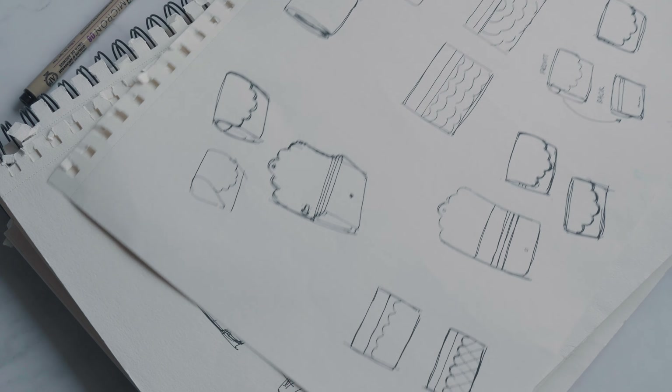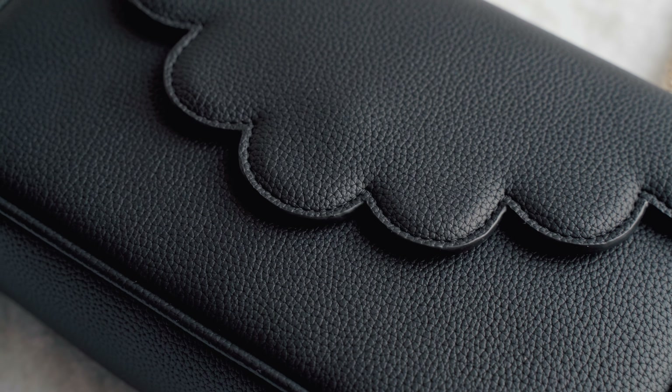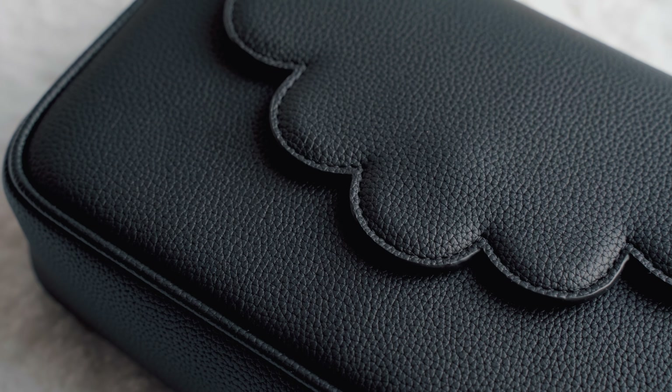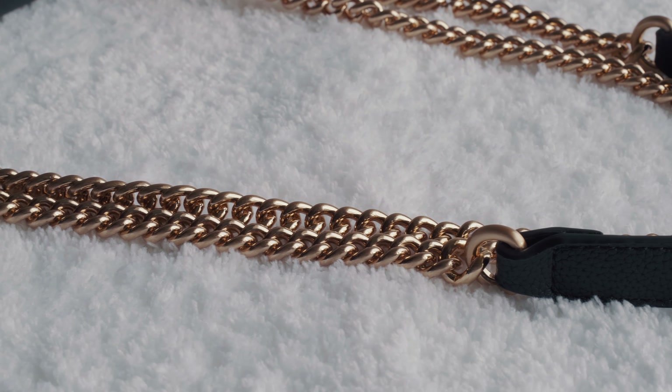I've always had the idea of what I wanted to make for you guys, and the process starts from the numerous designs we have to go through and cross out, and the many prototypes we have to reject to finalize on the material, the structure, and of course the quality that would really last these products a long time.